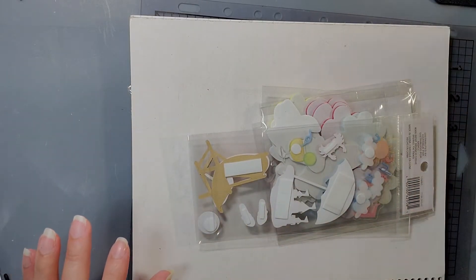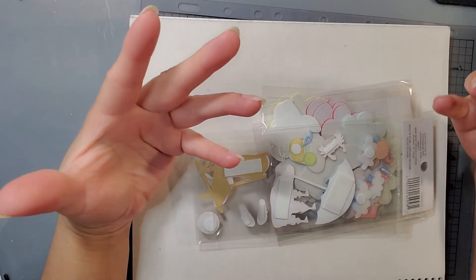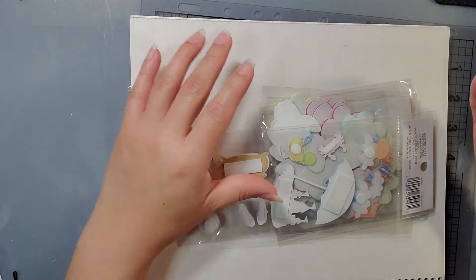It is hosted by Susan Tootsie Tucker and basically what you do is she has a certain theme each month and you use your die cut, stamps, whatever you have and swap it with another person.